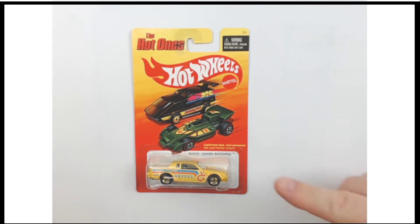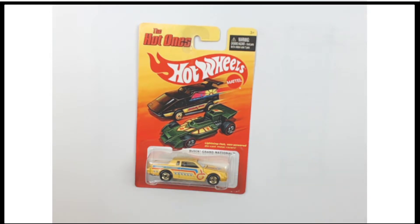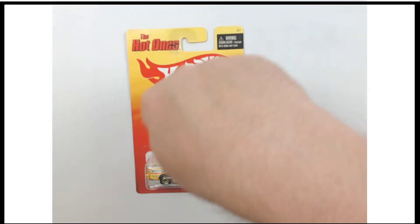If you are a fan of the Buick Grand National like I am, then you are going to love this piece. It is in about 1/64th scale, so about 3 inches or so, a little under — right in about that era. That's what you'd expect from a Hot Wheels car.